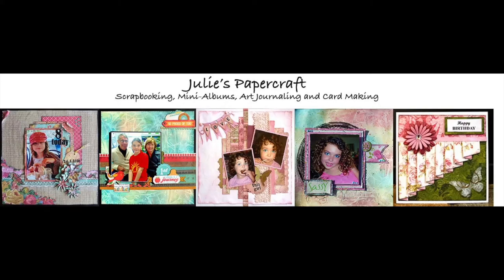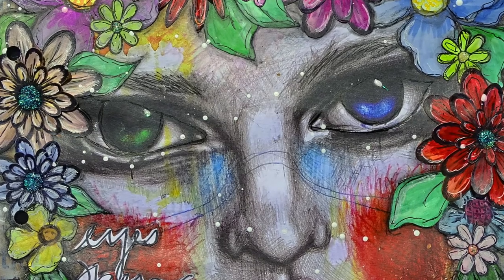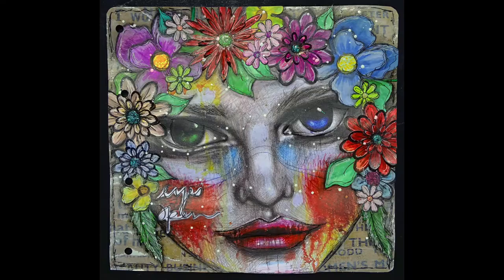Hello, Julie here and welcome to my YouTube channel. I hope you enjoy my video today. I'm going to be creating an art journal page. It uses a face and some flowers. I've seen these pages around before and thought I would like to have a go.